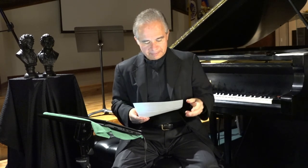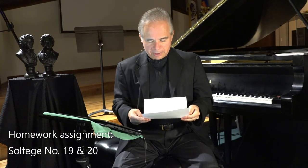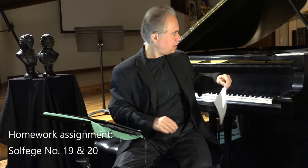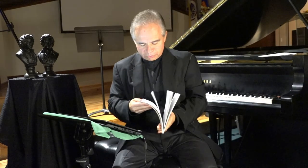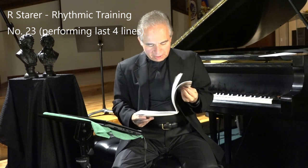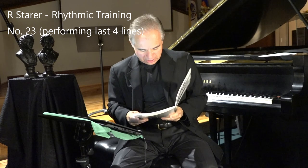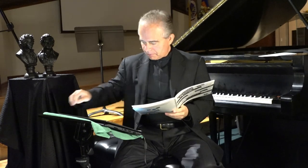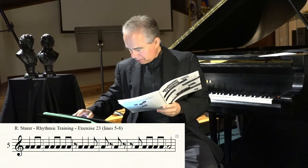For next time I'm assigning Solfege numbers 19 and 20, and I will perform number 20. Now let's move on to Robert Starrer's number 23. We're studying eighth notes here. I will perform the last four lines from number 23 with the metronome at 90 — it's not so difficult so I think I can afford 90 on this one.